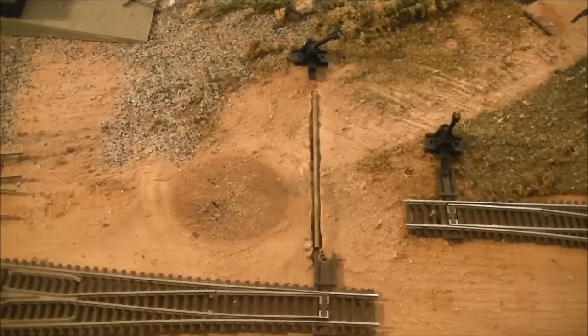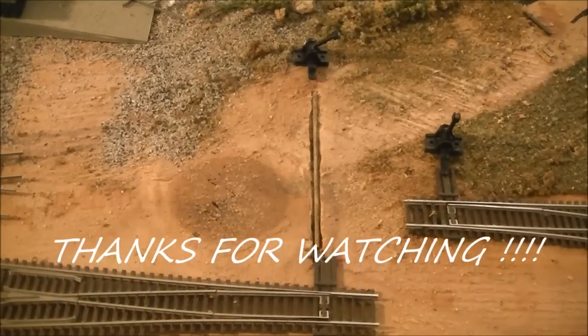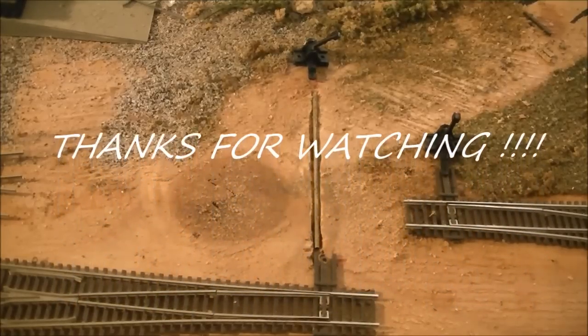Thank you guys for watching, I hope you enjoyed the video. As always, your questions, comments, input, and subs are welcome. For now, that's all folks — BNSF 6951 out.